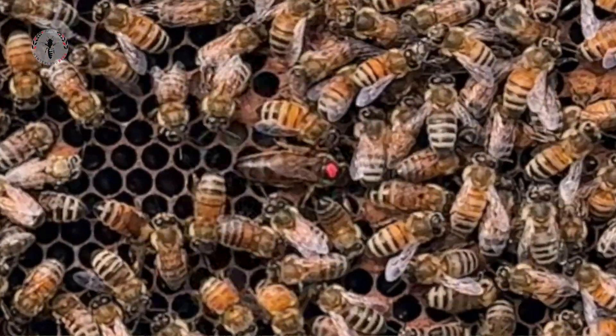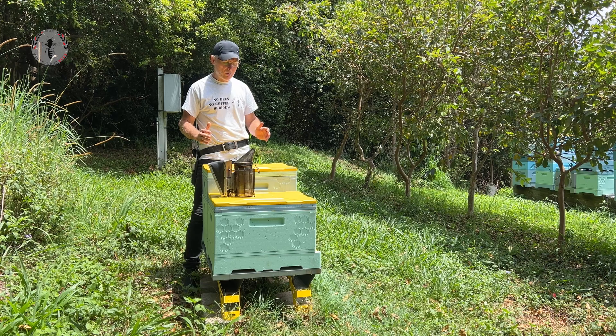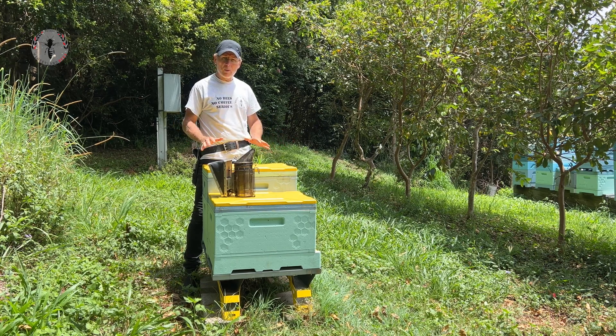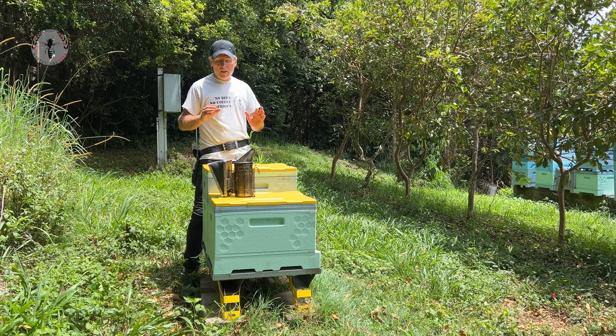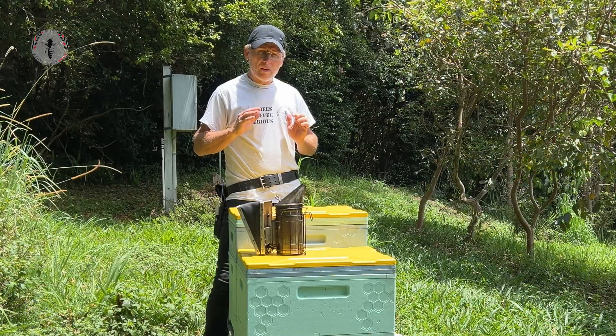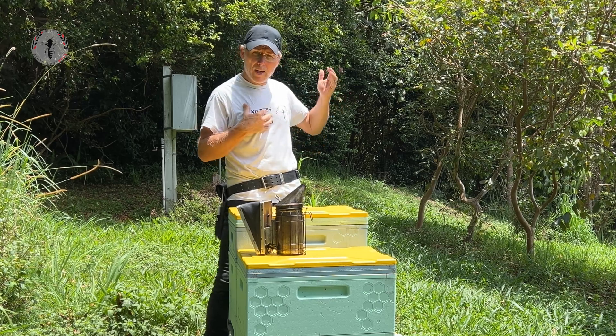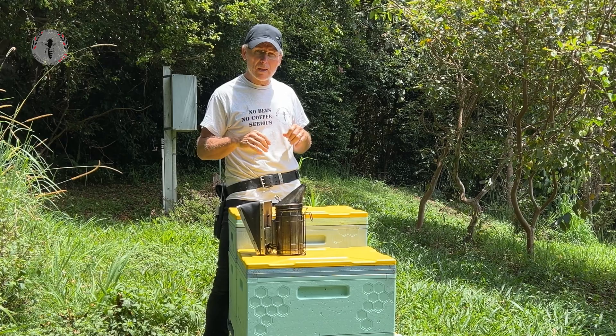One of the first things to do before we even open the hive is to make sure you're in a really comfortable position and you've got everything set up. The more organized you are, the more comfortable and smooth the operation goes. We also want to make sure we've got the sun at our back coming over our shoulder, and I'll explain that in a minute.